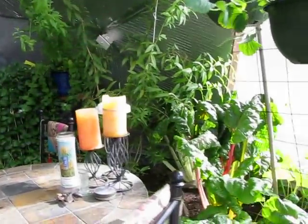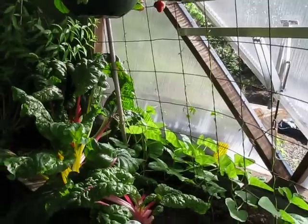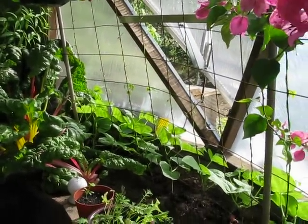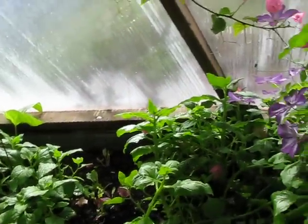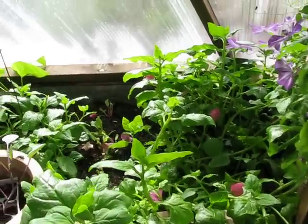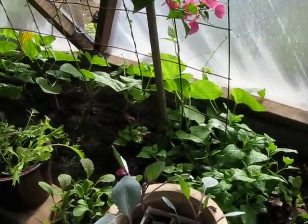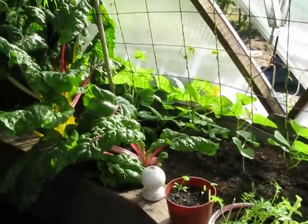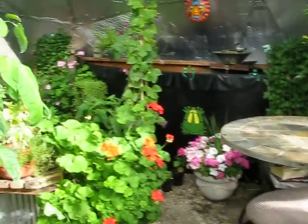I've pulled out most of the chard and all of the kale, and I've put some bush beans in. Got some New Zealand spinach growing here — it's doing extremely well. I've planted a few beets and a few carrots in this spot, and have some lettuce growing in pots now that it's a little cooler. And flowers, as usual.